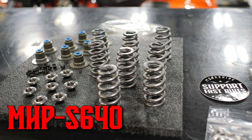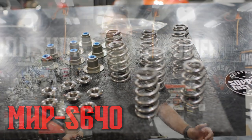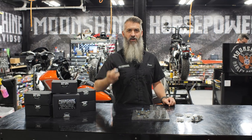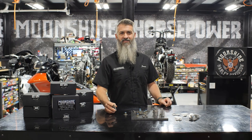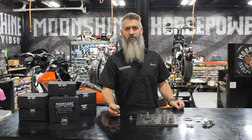If you need one of these valve spring kits for your M8, the part number is MHP-S 640. They're available at shop.moonshineharley.com under valve train — click there and you'll find this kit. It works with your stock valves and your Screaming Eagle valves. We are running these when putting an aftermarket cam on a Harley 131 or any of the Harley kits when you're installing a bigger cam than Harley did in their kit. If you like our channel, please subscribe — it helps us out. We read all the comments, so please leave feedback or share something in the comment section.